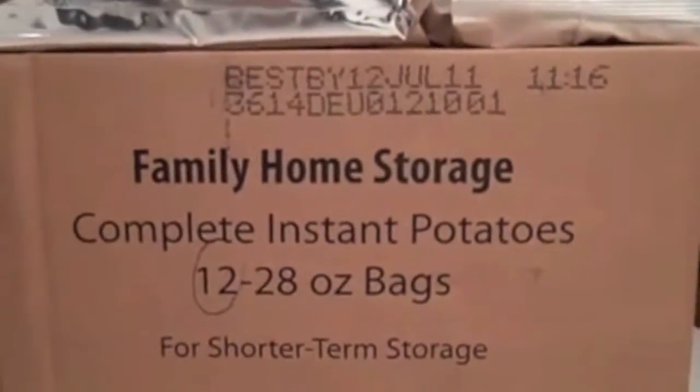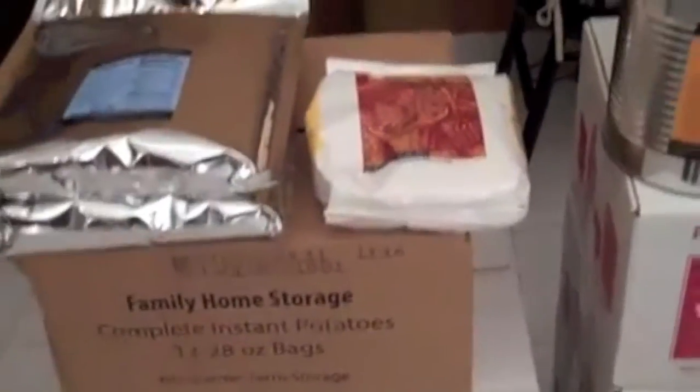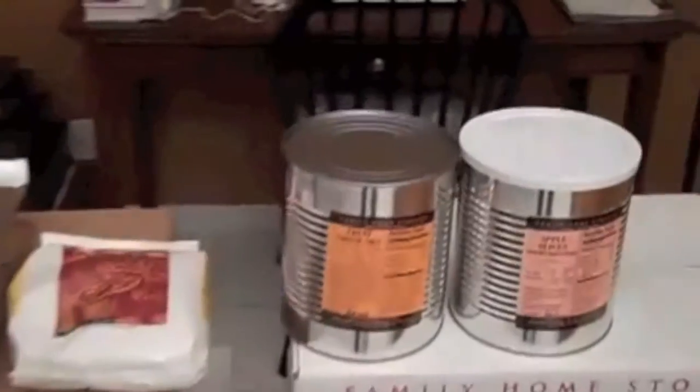There was also a case of complete instant potatoes for shorter-term storage, or I'm going to use them for everyday use. There are 12 28-ounce bags of instant potatoes — you just add hot water and they're ready to go. You can put those in a bucket with mylar and seal them up. I also bought what I believe are five-pound bags of spaghetti pasta, sealed in a heavy-duty mylar bag — I got two five-pound bags of those.